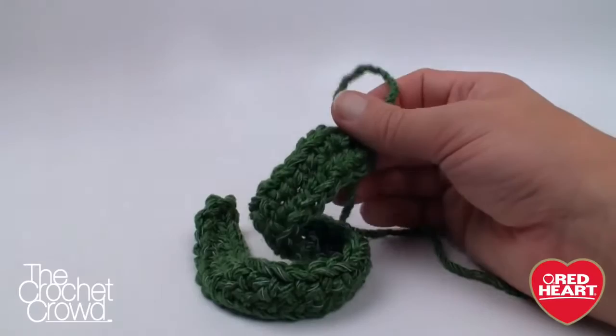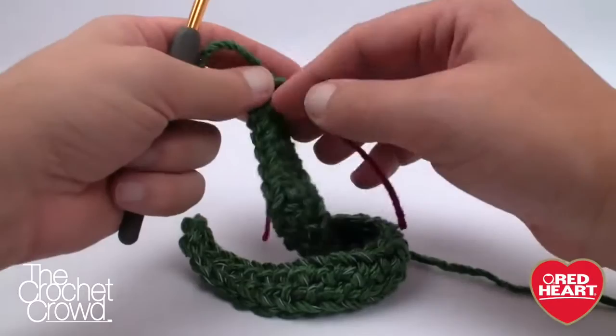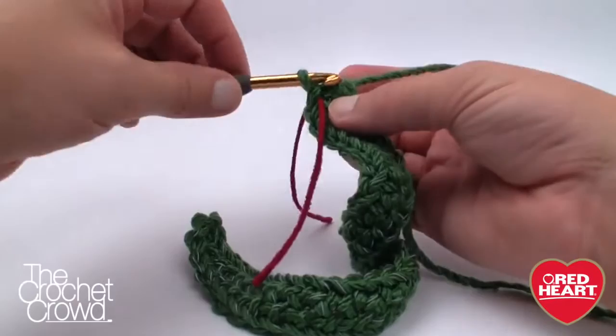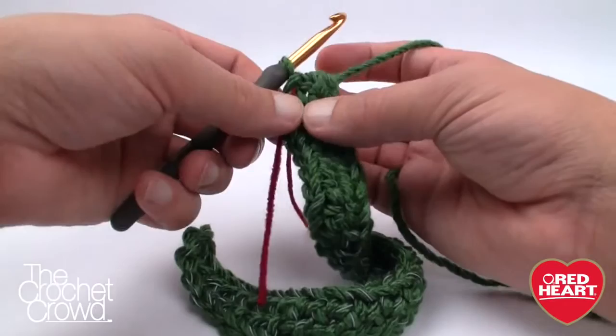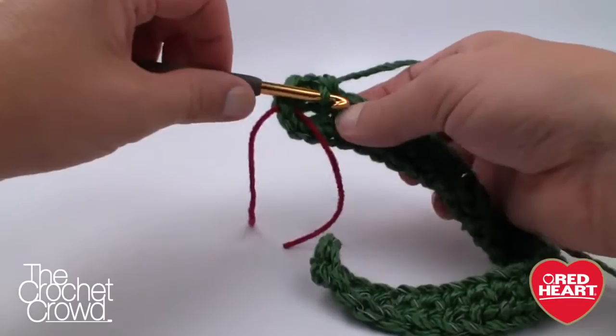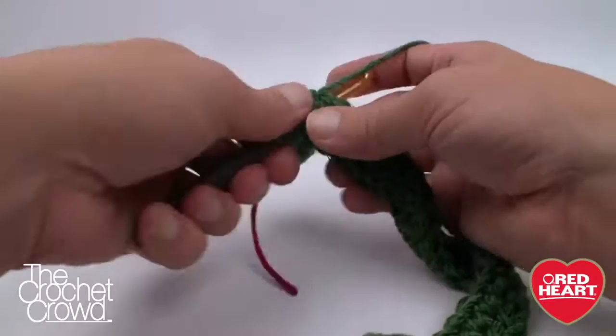Grab a stitch marker — I use extra string — and insert it into the base of where the loop is coming out. That signifies when you've gone all the way around. This is the hardest part of the whole project. We go around again with the same color but do not start with a chain one. We immediately go in a continuous revolution, except when we change colors, where we do a slip stitch. You'll notice the bag starts buckling as the bottom forms.